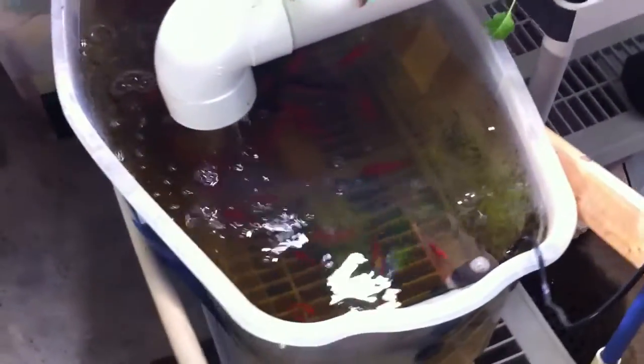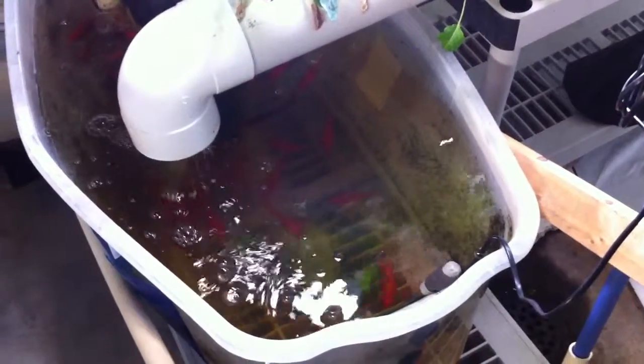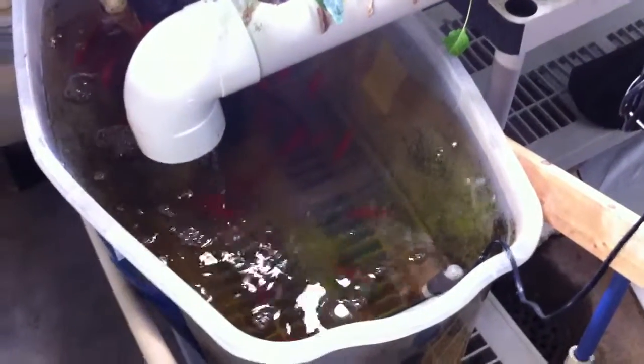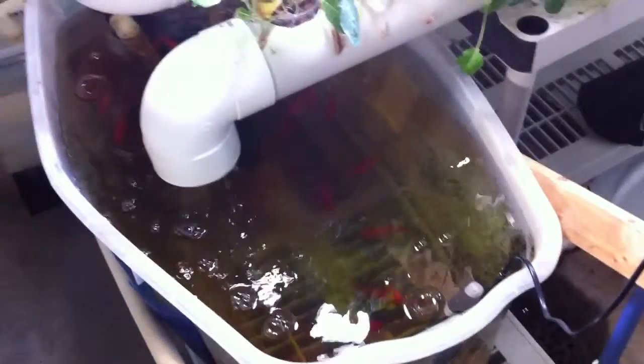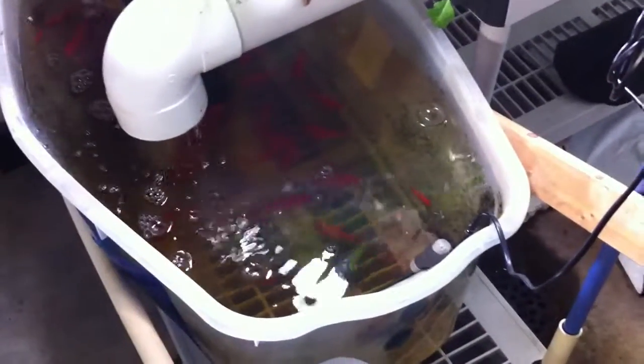One of the most common things is those IBC tote containers — those big square food-grade crates that everybody uses. Those are too small for tilapia. You've got a fish that's a foot long, 5 or 10 of them — they don't belong in a 4-foot crate. I've seen people cram a lot more in there thinking that because it's a 1,000-gallon or 10,000-gallon system it's fine. Well, that fish still needs more space.